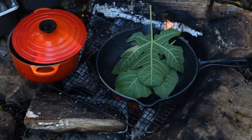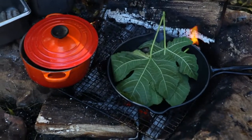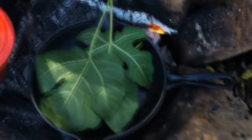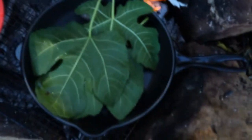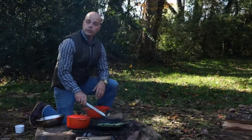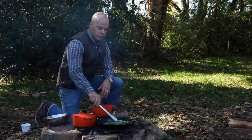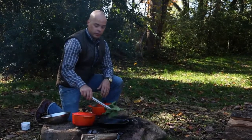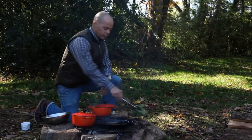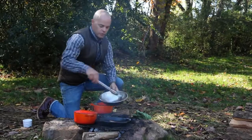The fig leaves will kind of steam — you'll still get a sear because the skillet is good and hot, but you'll also get some steam, and the heat from the skillet is going to really impart the flavor of the fig leaves into the sausage. The sausages are now ready — good and seared with some really great flavor. We'll just take the fig leaves off and discard them. Unlike grape leaves, these really aren't the best for eating, so we're just getting the flavor out of them.